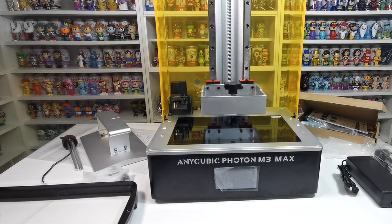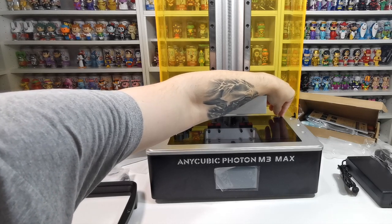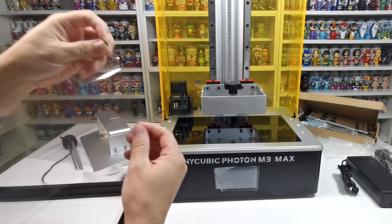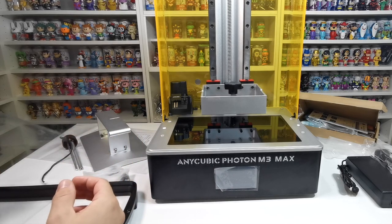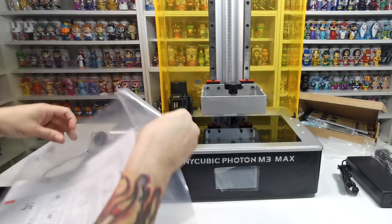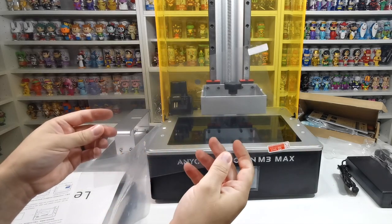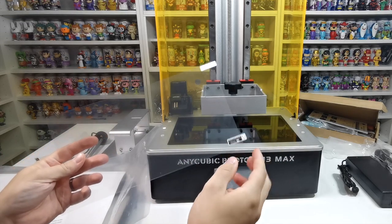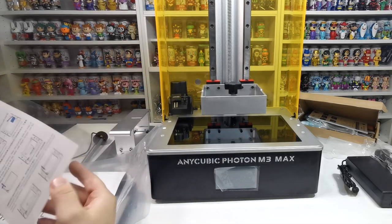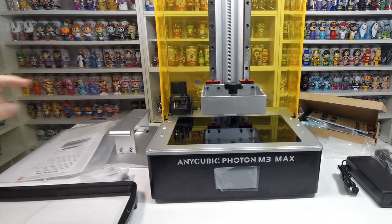Now it's around the other way and looks excellent. Next, we peel off this cover here — it's like a phone screen protector. It says 'front' on it. You also get a spare screen protector in the box, which is a nice touch since these screens are expensive if they break. You can get stronger ones if you like, but let's go with the one they recommend.